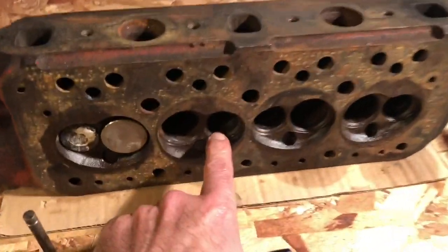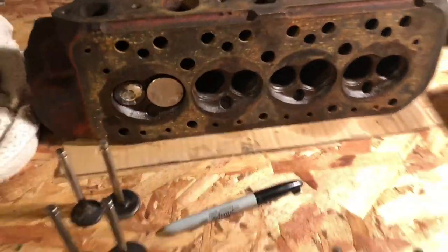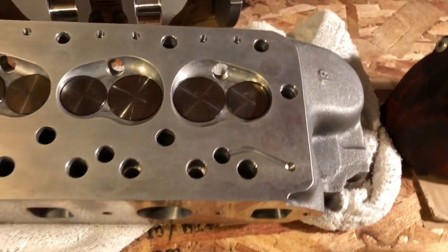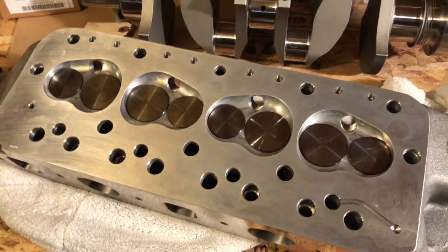This is the one where they move the exhaust valve over with a special guide to create a much bigger intake, and that's what Mini Spares has done with this really nice-looking aluminum head. When I was at Mini Mania, we had a chance to test these and did some flow testing.